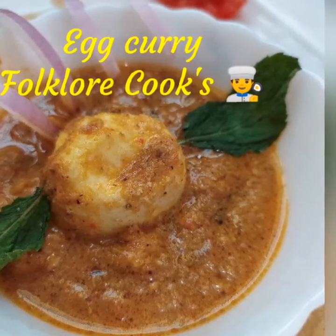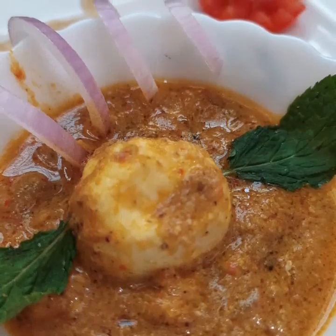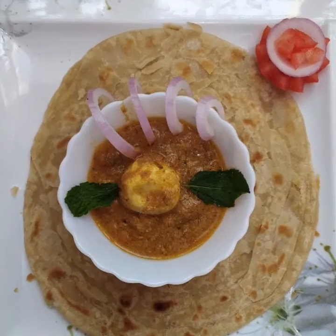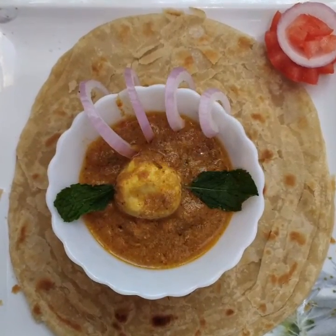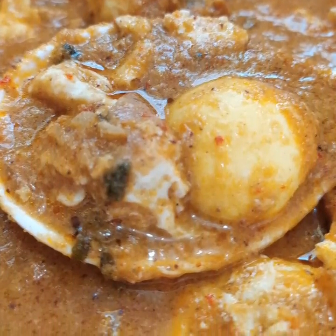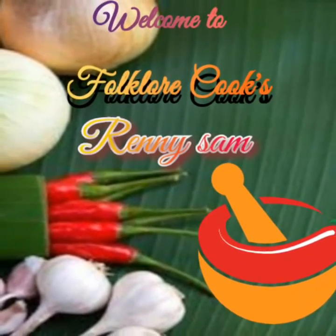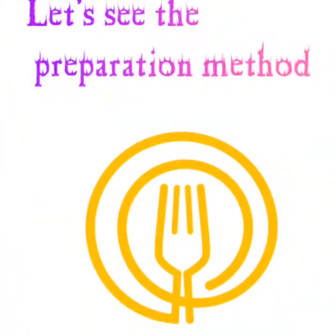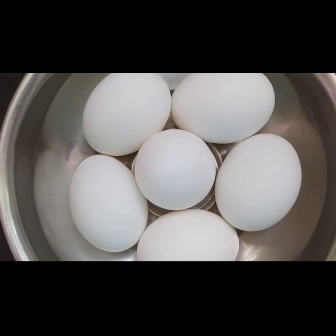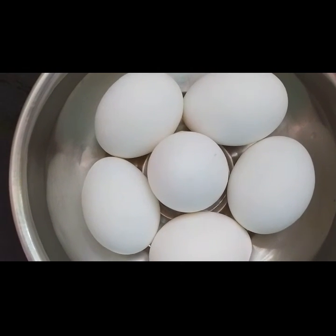Welcome to Folklore Cooks. Today I will be sharing a recipe of egg curry, a traditional recipe. Let's get started.